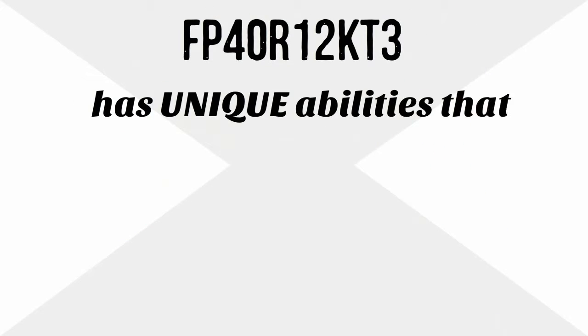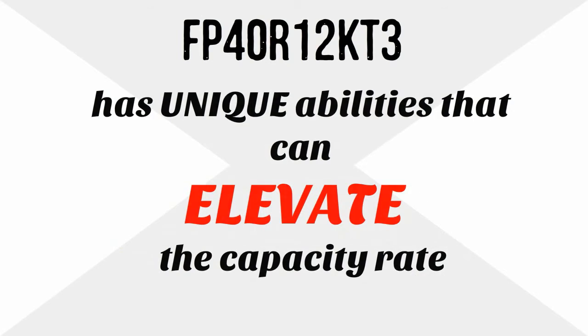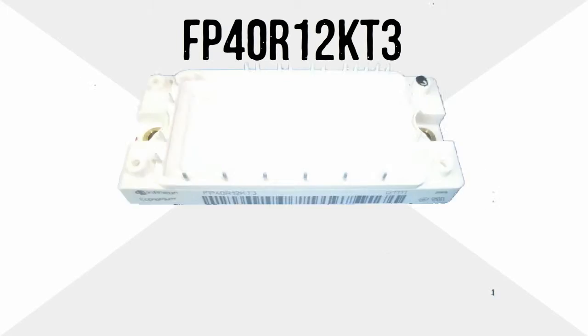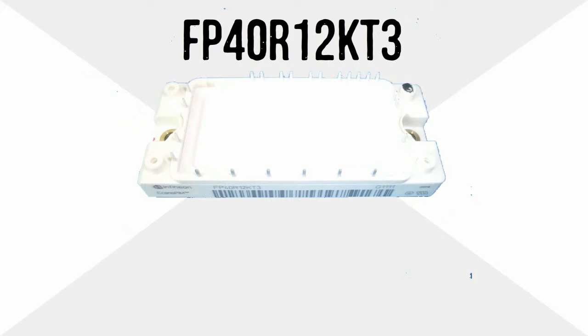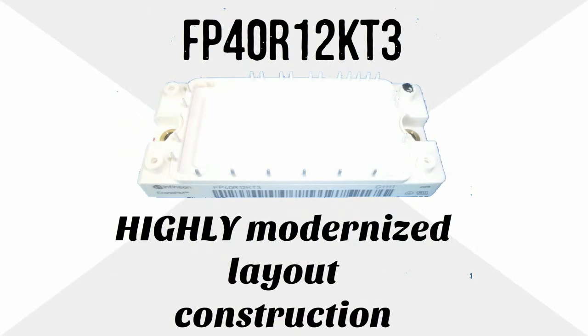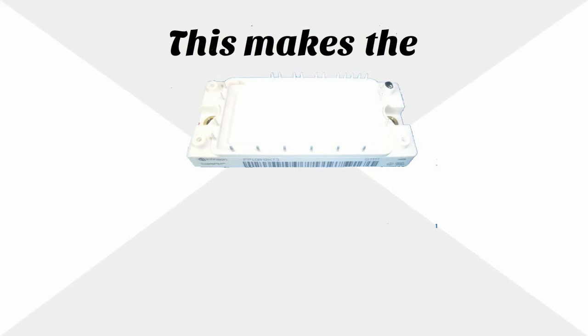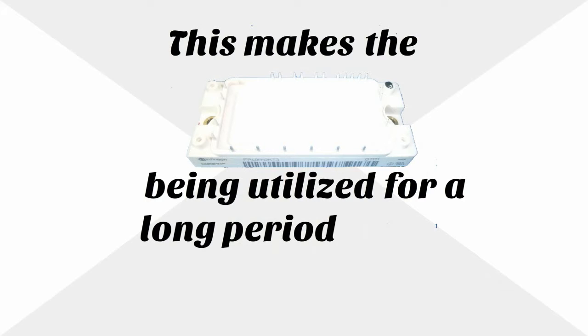FP40R12KT3 has unique abilities that can elevate the capacity rate of any air conditioning unit. One standout feature is its highly modernized layout construction, which makes the module durable and efficient even when utilized for a long period of time.